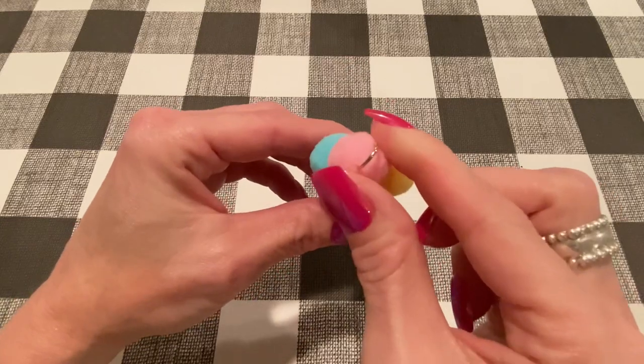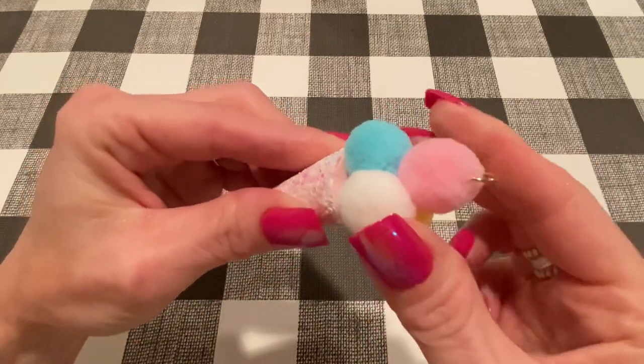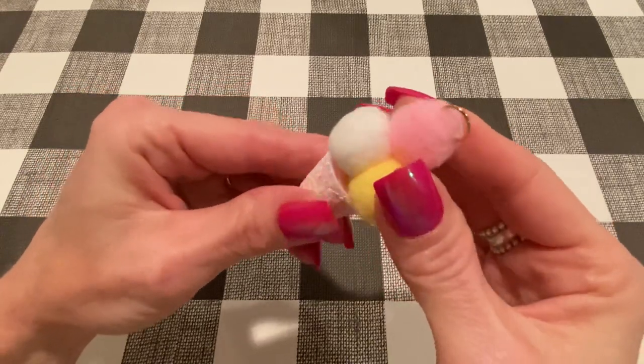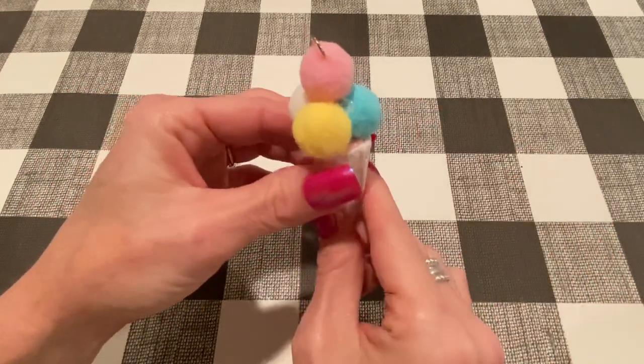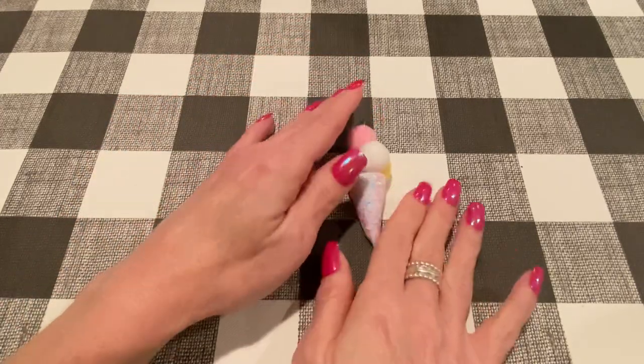There's a jump ring that goes through the top and the inside is like a plastic cone, which I didn't have, but I didn't really need it in what I made. So let me show you a couple of the ones that I made.